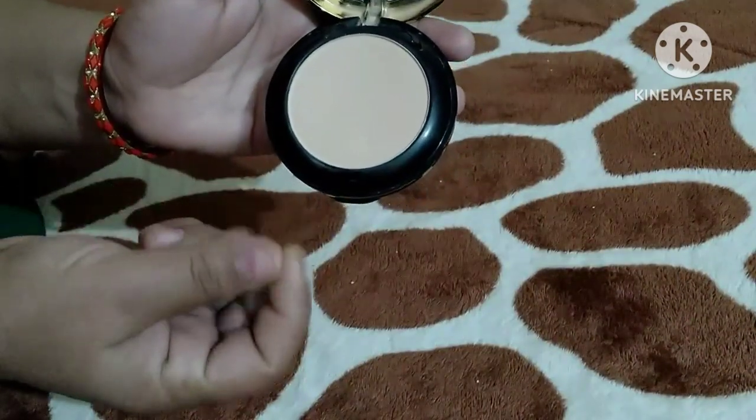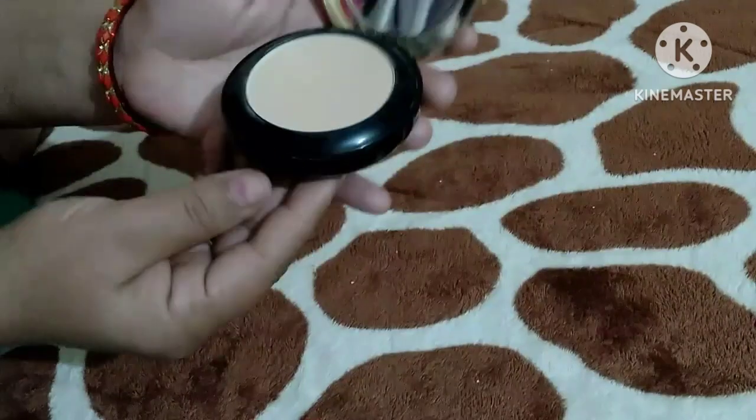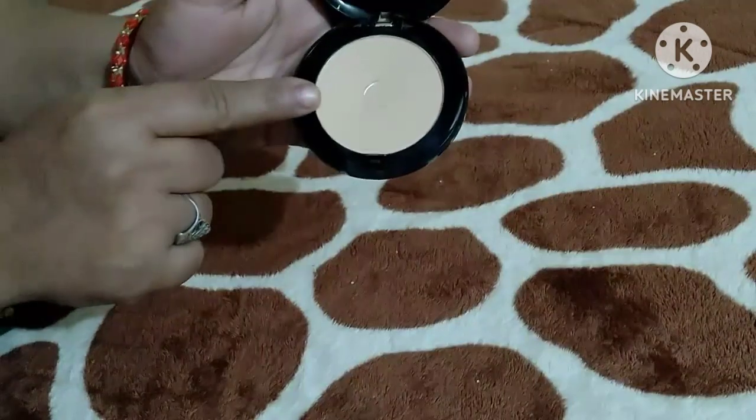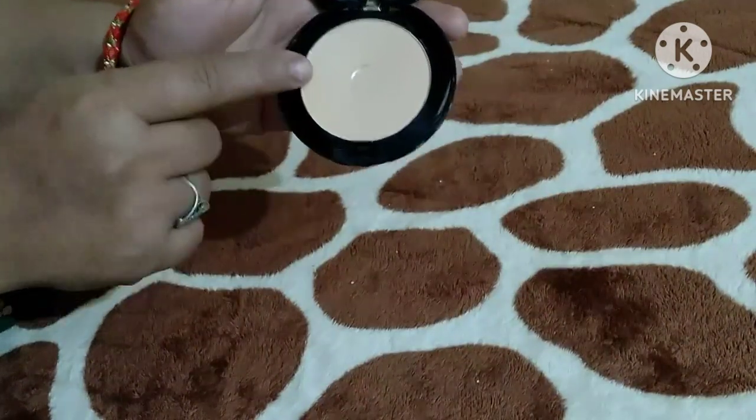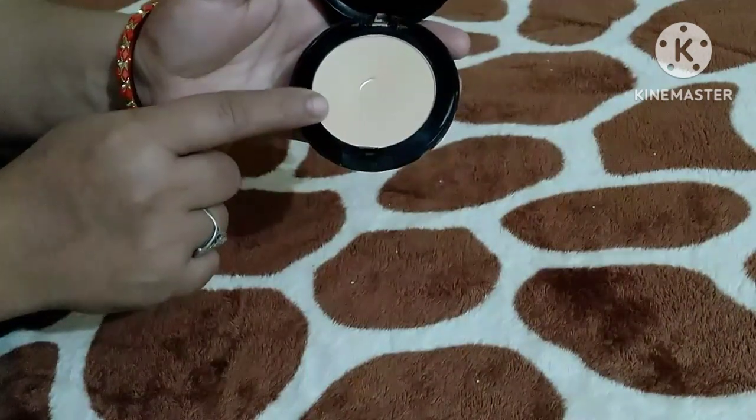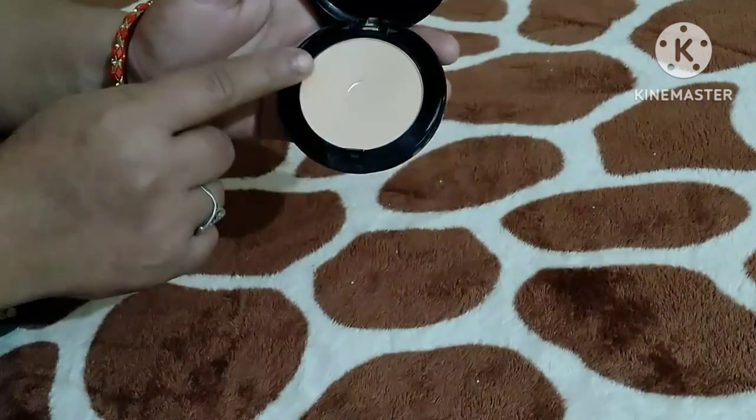It is very creamy and smooth. And with this, we are getting another shade. This is the second shade — it is the shimmer shade, which we will use in night functions. It gives a very glowy look.